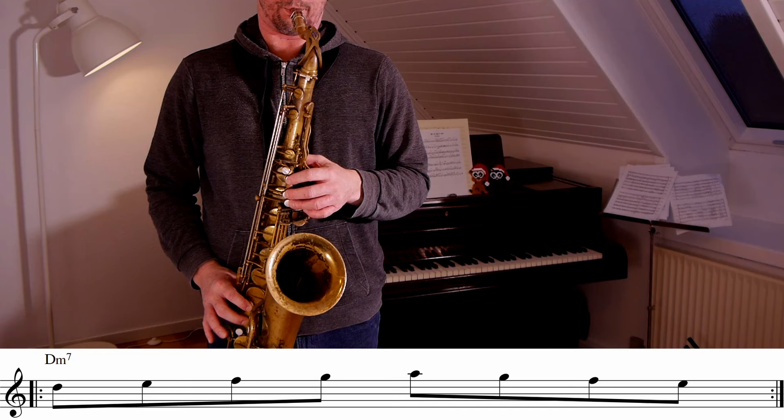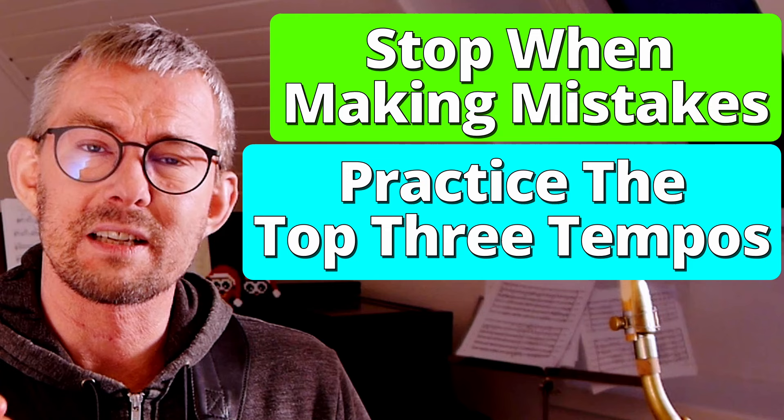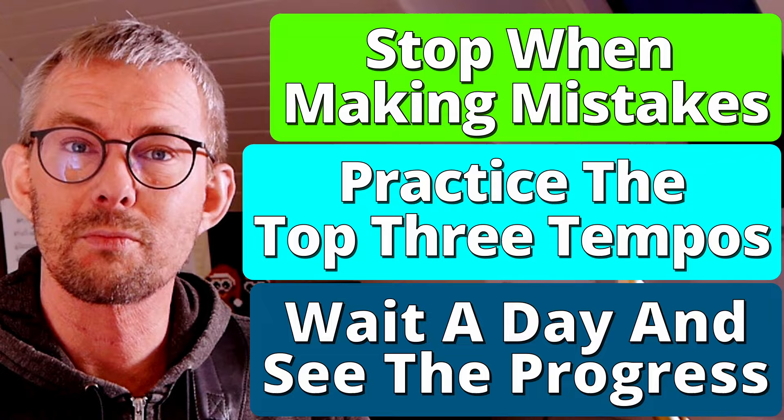Start turning up the speed of the metronome and repeat until you reach your max. Keep going faster and faster but stay in control. Do not allow yourself to make mistakes, because your brain learns everything. When you reach a level where you start making mistakes, stop and take it down a notch. Play at those top levels where you're not making mistakes, wait a day, and play it again — and you'll see a miracle: you will be able to play this the next day.